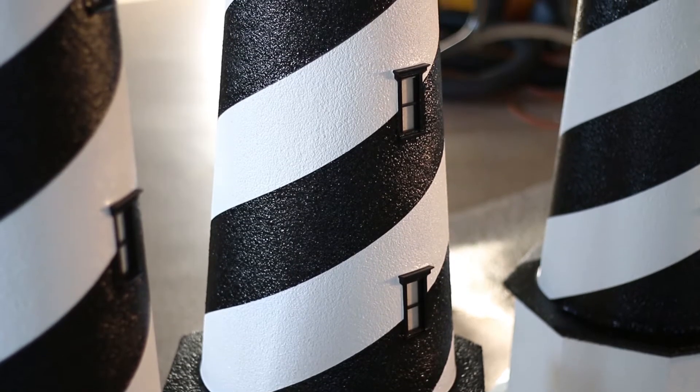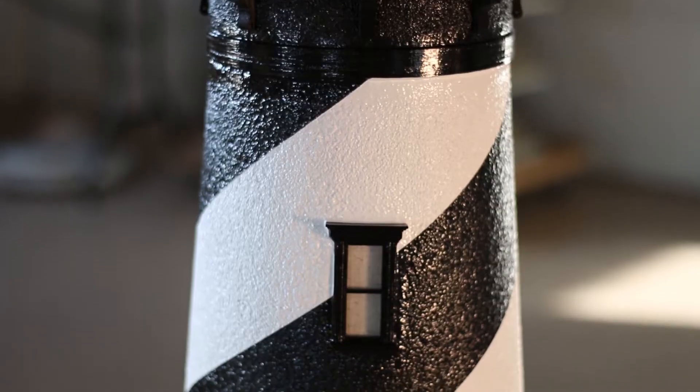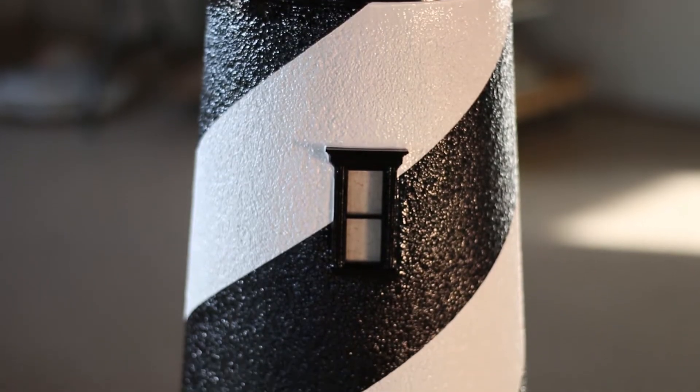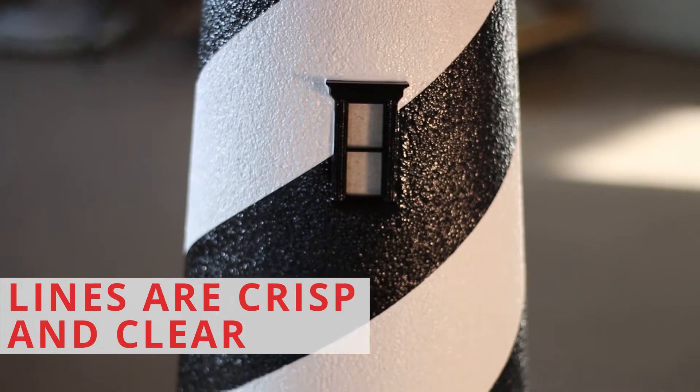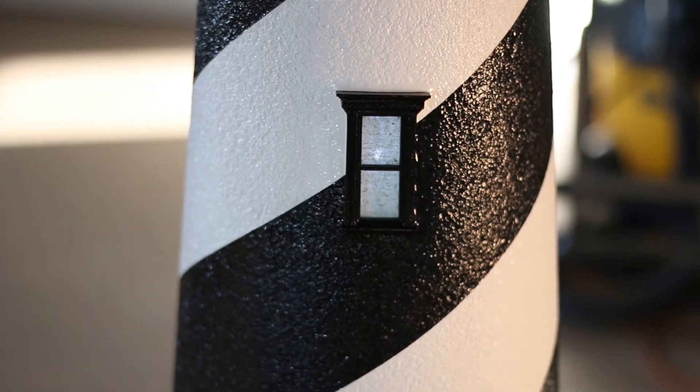Now let's look at the body of our Deluxe Stucco St. Augustine Lighthouse. As you can see, each barber-pole stripe is carefully hand-painted to perfection. We assure that our lines will always be crisp and defined, giving you a beautiful decorative spiral stripe.